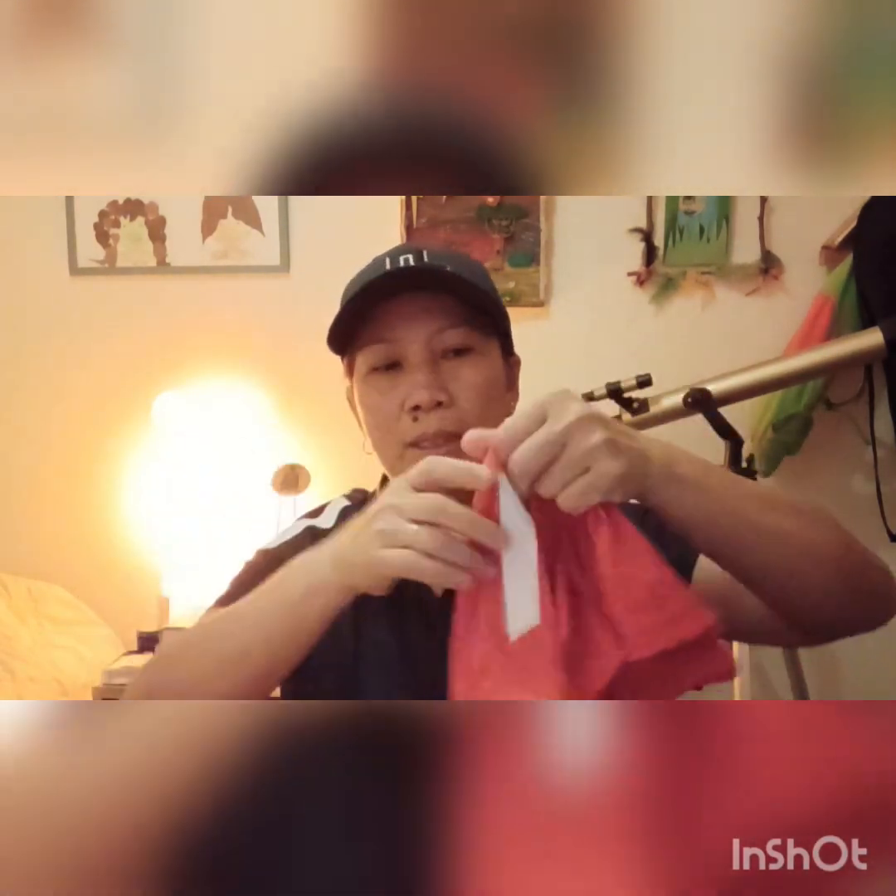This first one my husband bought for me is a shirt from Puma, made in Thailand. The color is red — I've tried it on already. It's polyester so sometimes it's a bit itchy, but it's really nice. The Puma shirt made in Thailand — this one is actually from Amazon. I want to show you that I'm wearing the same style right now — also a Puma in red.